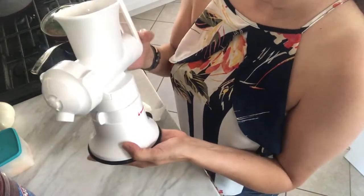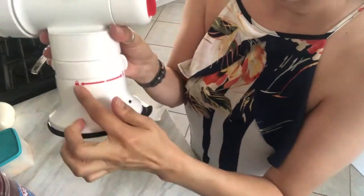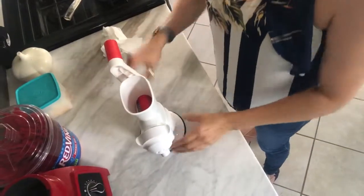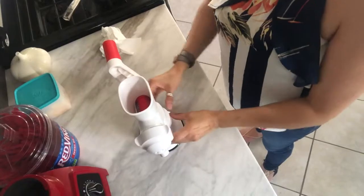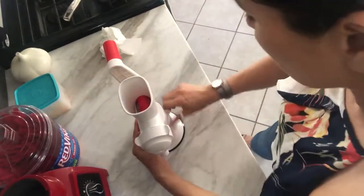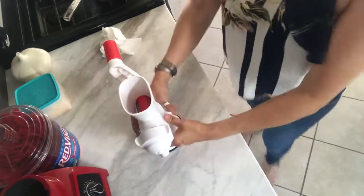You put it in like that and then it has a lock and an unlock. You set it on your counter — make sure it's nice and clean — and you turn this around to the lock.